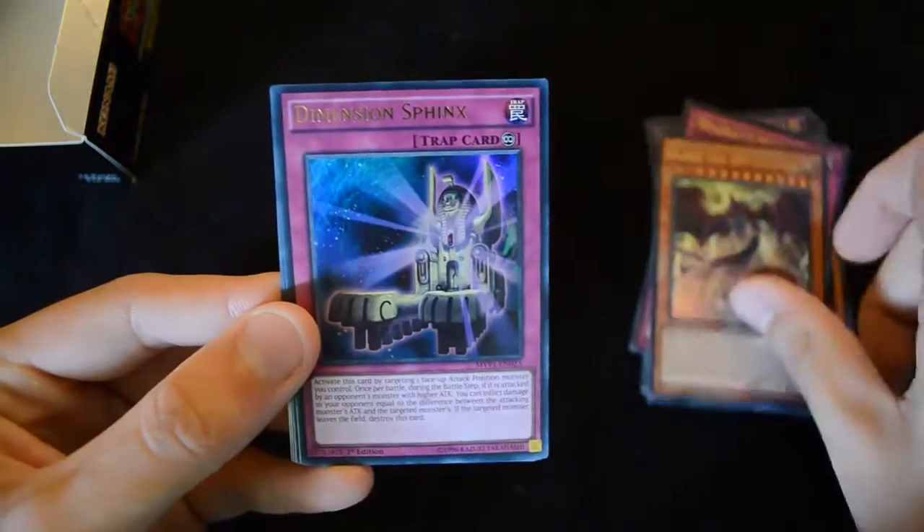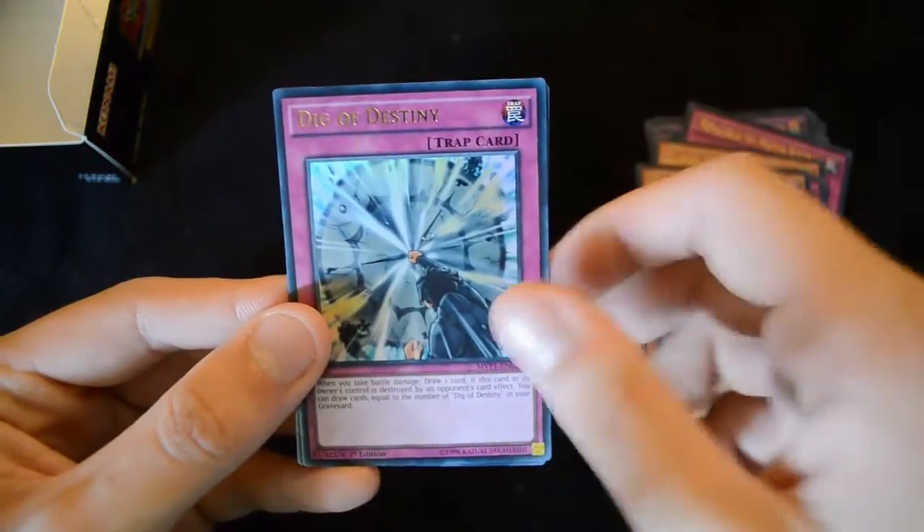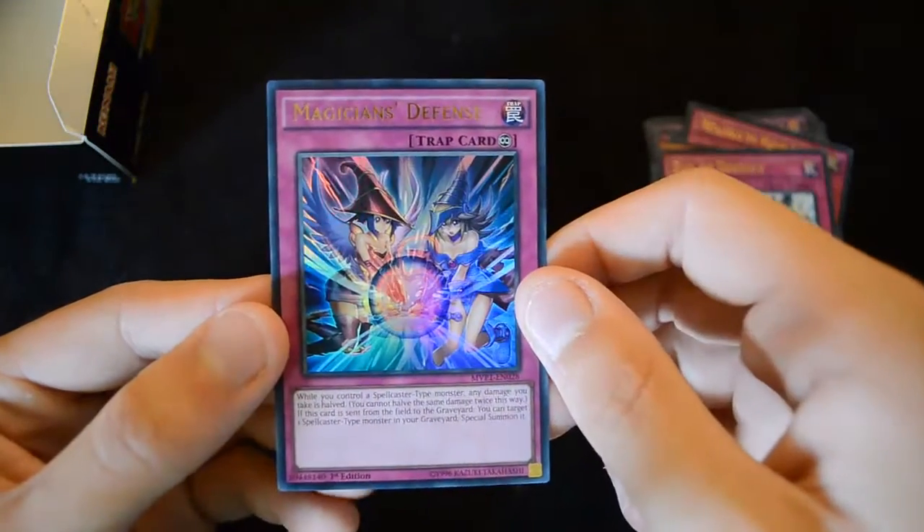Another Slife of the Sky Dragon, Dimension of the Sphinx, Crimson Nova the Dark Cubic Lord, the Day of Destiny, and Magician's Defense.